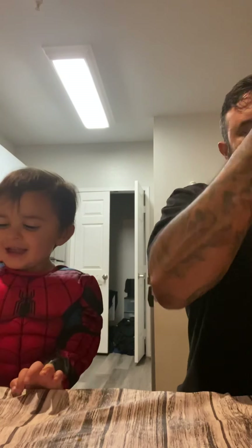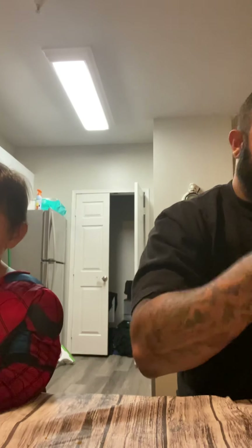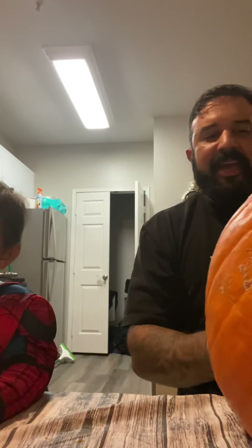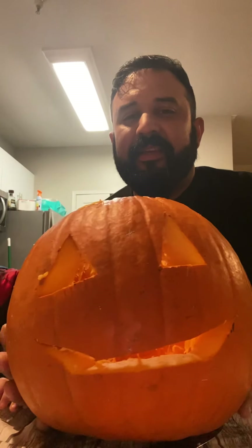No, baby sticker. Okay, baby sticker. Maybe his eyes. He comes to the... Look it! Is he smiling? Yes, he's smiling. Is he smiling? Look, we made a pumpkin. Maybe it says smiling.